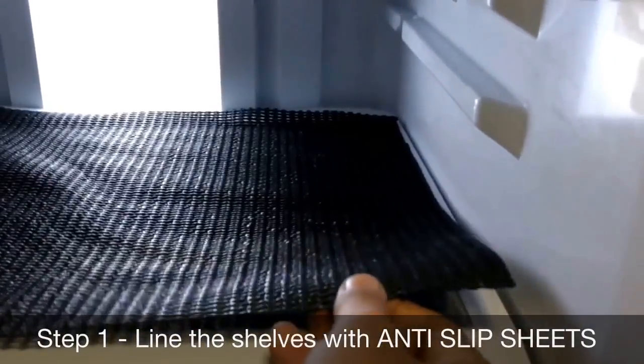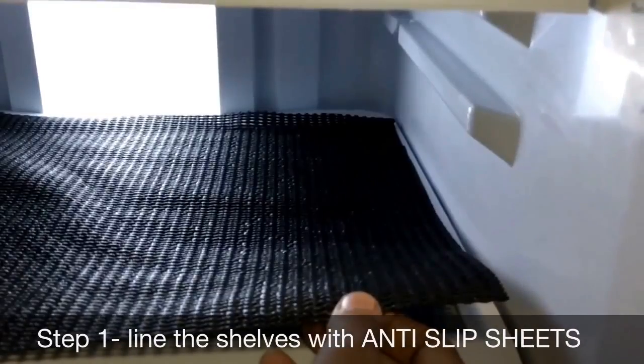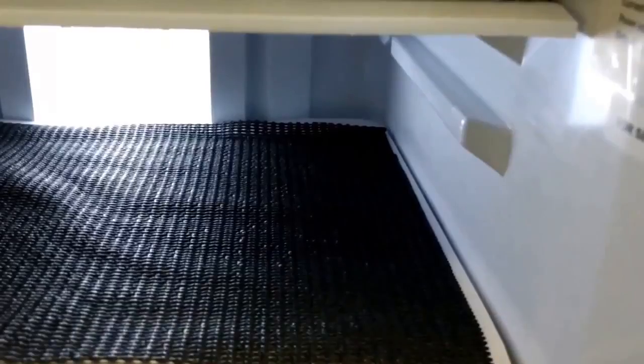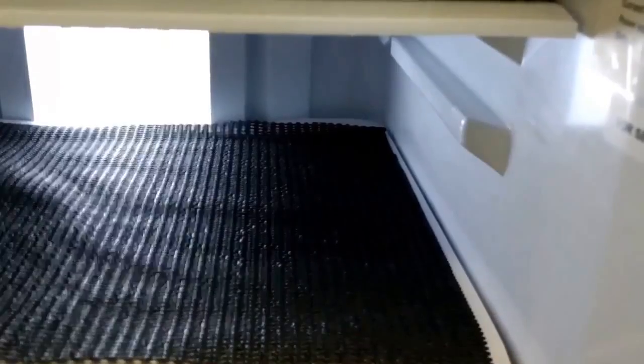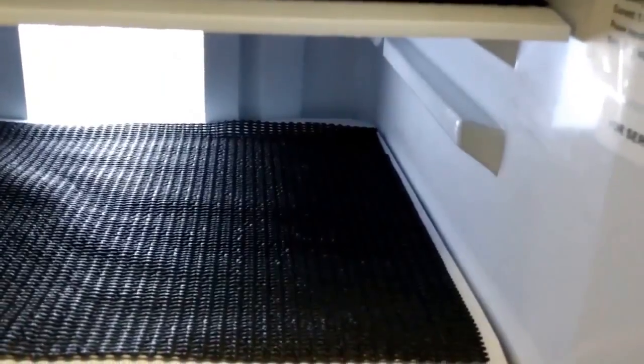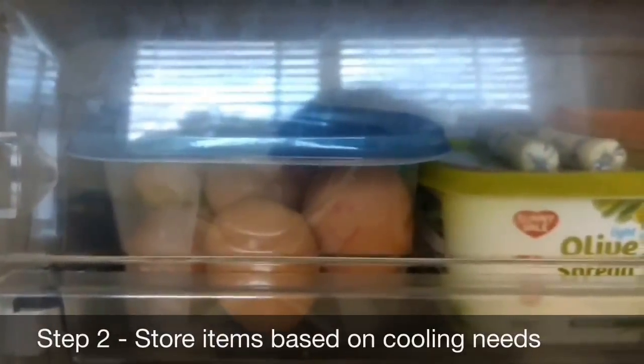The first step is to always line your shelves with anti-slip sheets. These are easily available in the market and make sure your shelves don't get stained. Cleaning them is very easy — just replace them once in three months to make sure they're in good condition.